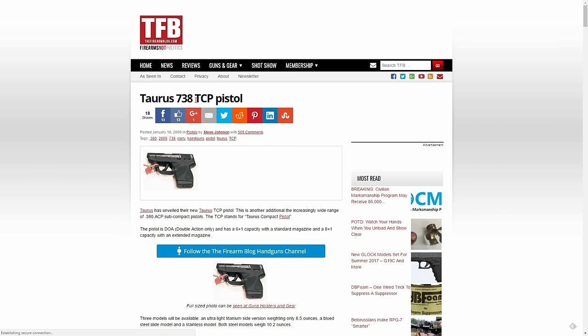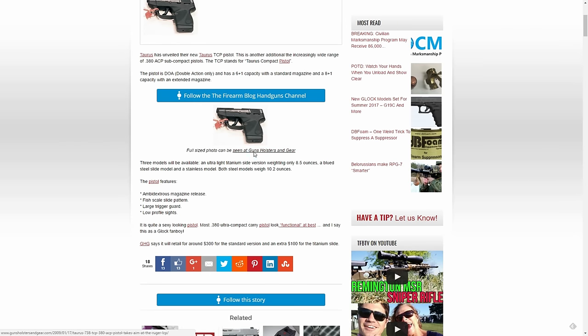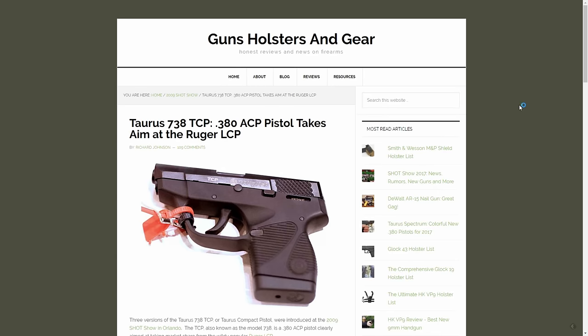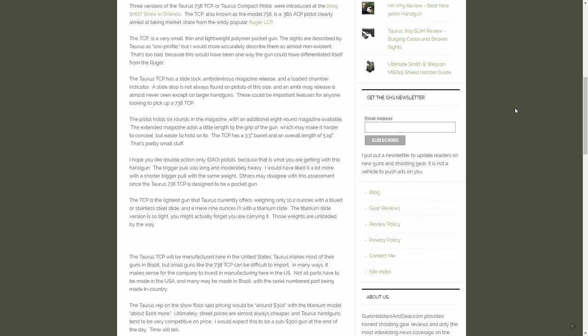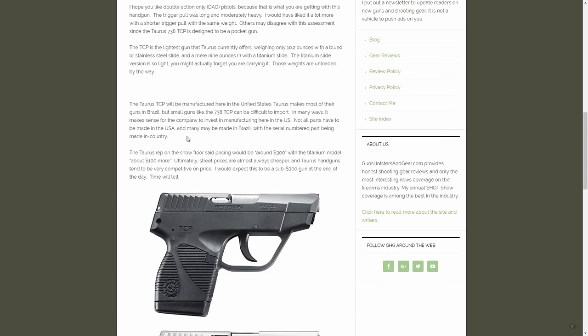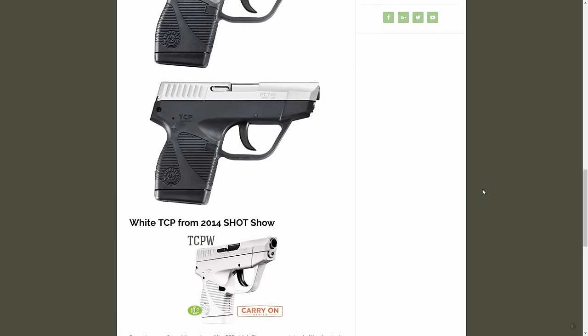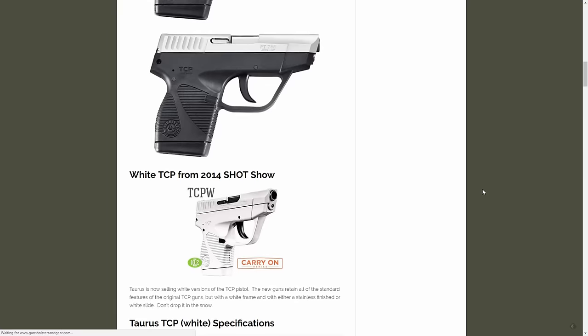I've got the Taurus TCP as number 3 on the list. The TCP is 3.63 inches tall, only 0.7 inches thick, and only 9.9 ounces, but it holds 6 plus 1. It's one of the smallest guns on the list with a score of 2.73. Patrick R. had several TCPs and said in his opinion they were the best bang for the buck — the best trigger between the LCP and the 380, while being as inexpensive as the P380. I value Patrick's opinion very much, so if he says they're decent and worth looking at, I don't hesitate to make that same recommendation to you guys.